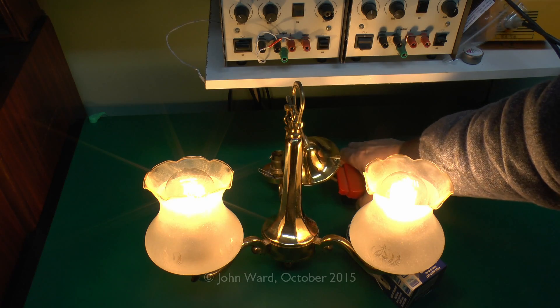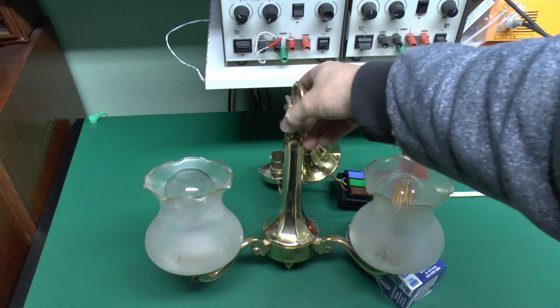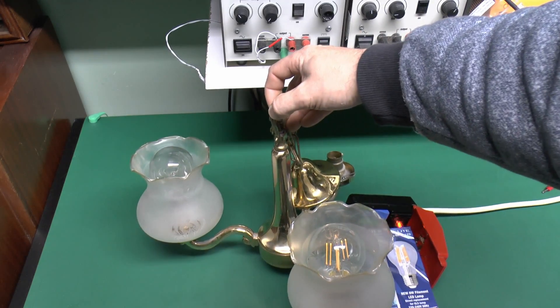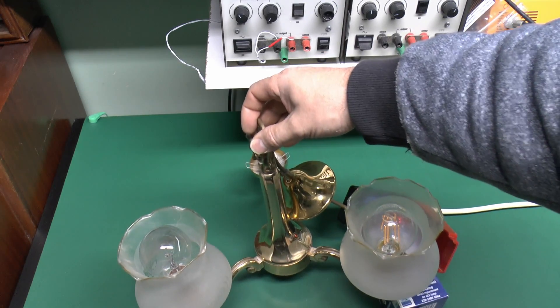Now let's put the other lights on — at the end we can see the two tops of those inside there. That's the LED one on the right, and the older incandescent on the left.